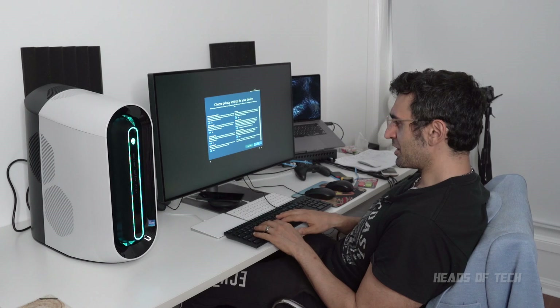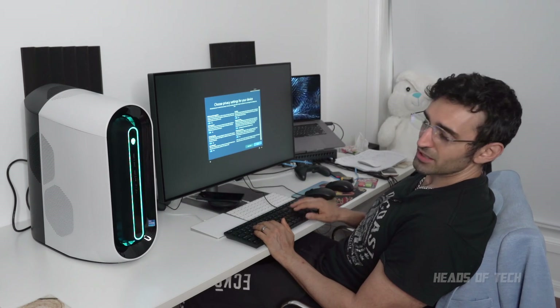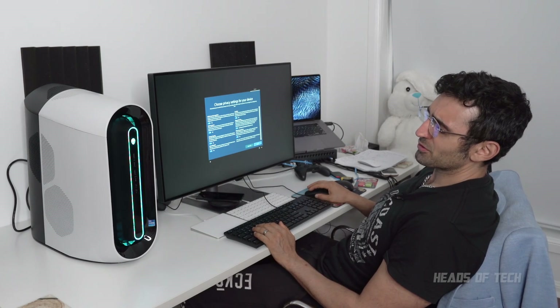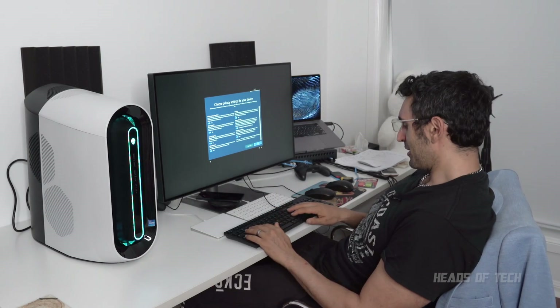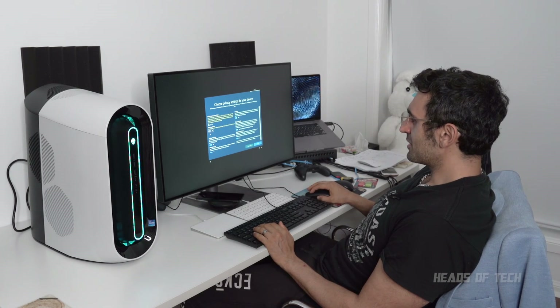The keyboard feels nice and spongy to use just straight off the bat, and the mouse does feel nice. This is the standard Dell keyboard and mouse — it doesn't come with the Alienware by default, you have to pay like hundreds of dollars extra for the Alienware peripherals. This one feels nice to use, I've got to say. Disable, disable, disable, disable — stop spying on me.